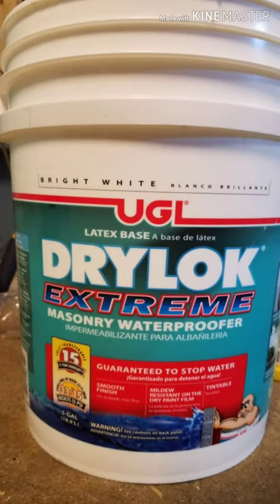Today we're working with a product called Drylock Extreme Waterproofer. We decided to use this on the basement for two coats on the walls.